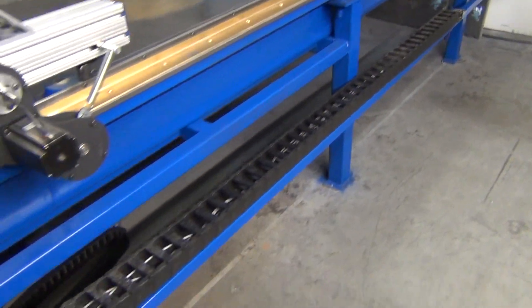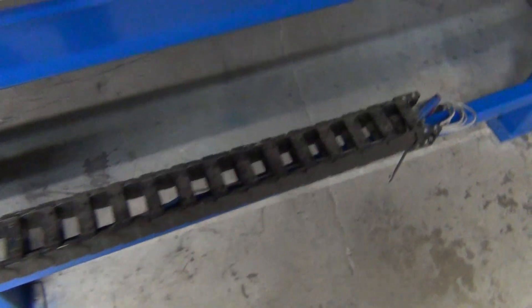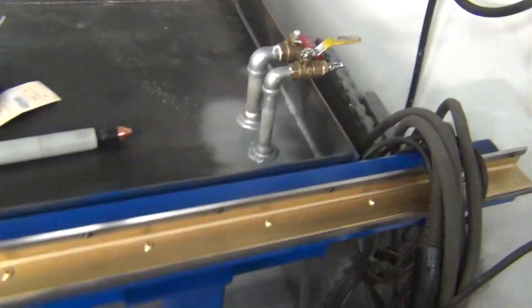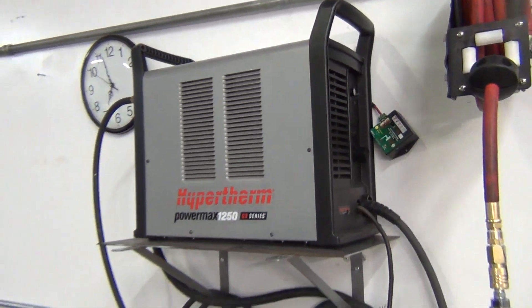I welded on a little support today — it's gonna work out nice, anchor it down here. And actually I'm gonna weld a little step on here so that when I'm up fiddling around with the plasma, I've got something to step up on.